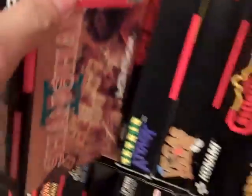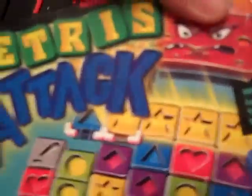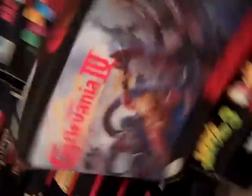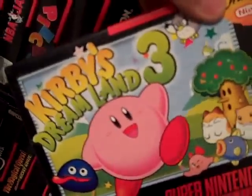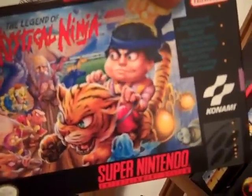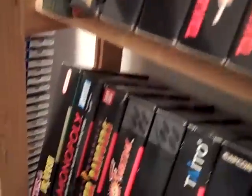Shanghai — a nice mahjong-type game. Tetris Attack — this game is insane, a great puzzle game. Vegas Stakes. Super Castlevania 4. Kirby's Dream Land 3, which I think was the last Super Nintendo game I ever bought. WWF Royal Rumble — that's before they turned into the WWE. The Legend of the Mystical Ninja, which is actually a Goemon title — I think I'm saying that right. This game is awesome; it's one of the first games I got for my Super Nintendo, and it has two-player action.